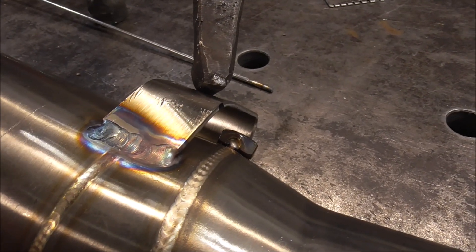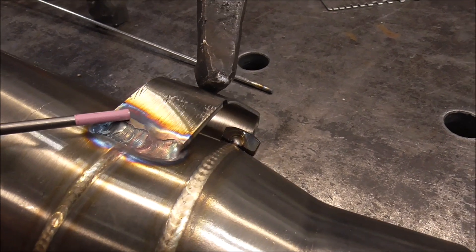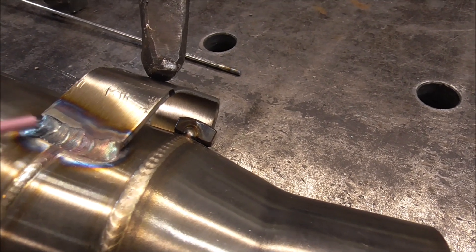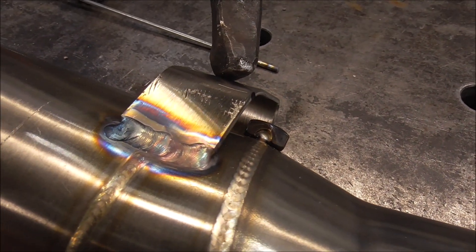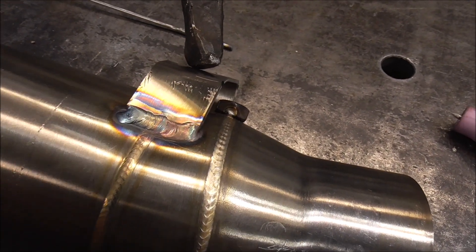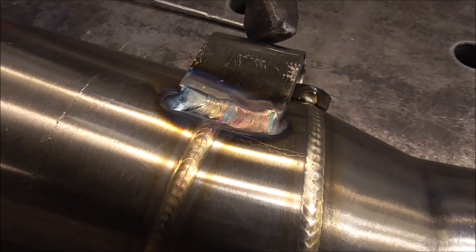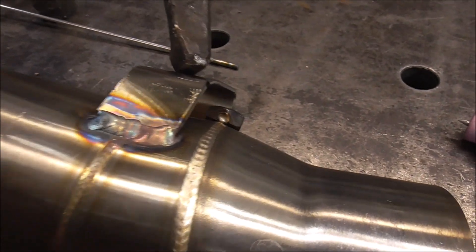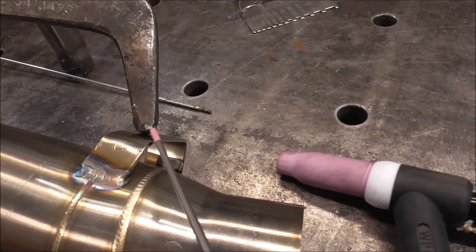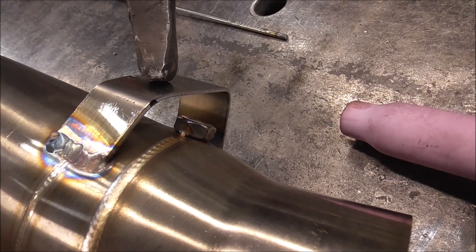And there it is guys — that's my first pass. I thought that was a little bit of undercut right there, but it's actually proud right there. I guess it's an optical illusion — it looks like undercut but no, this bead is actually higher than that. So yeah, that'll be good there. We'll flip it over, weld out the other side, and then we can start focusing on getting our hole punched through it and somehow getting this nut off here. I haven't really decided how I'm going to remove that nut, but we'll work on that too.